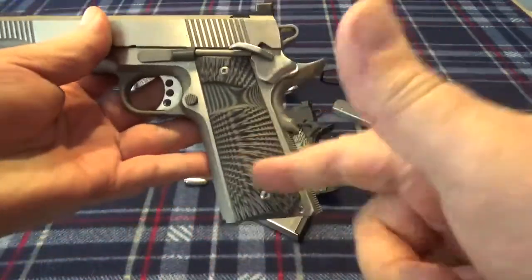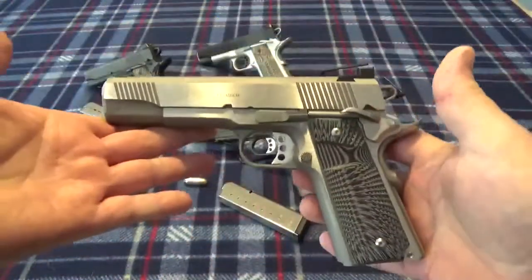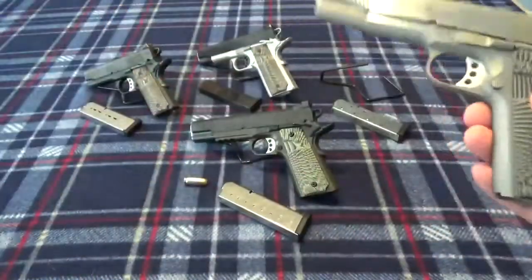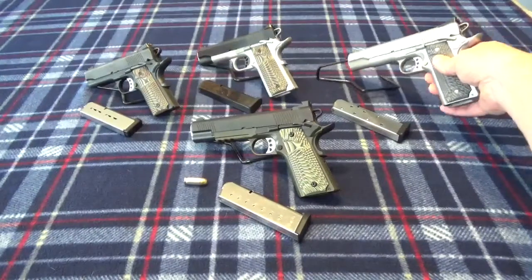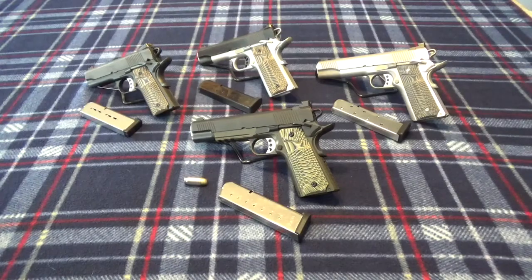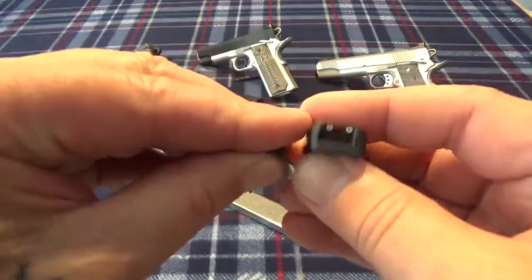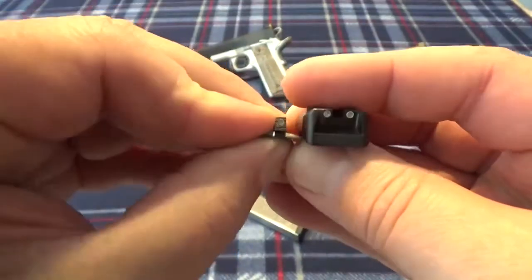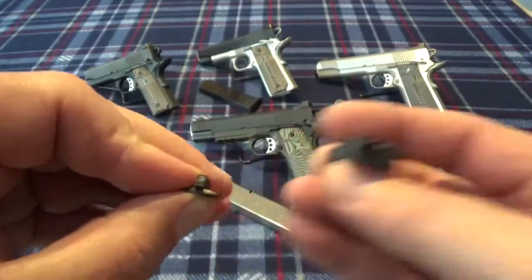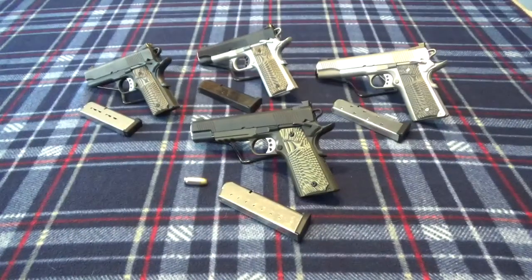I did put the black and gray grips over on the Loaded — I think it looks nice with the stainless, it just dresses it up a little better than those red and black ones I had on it. The stock sights are nice sights, but you can see that front sight is basically a black sight with a little piece of Tridium, and that makes it really hard for me to see — my eyes aren't what they used to be.